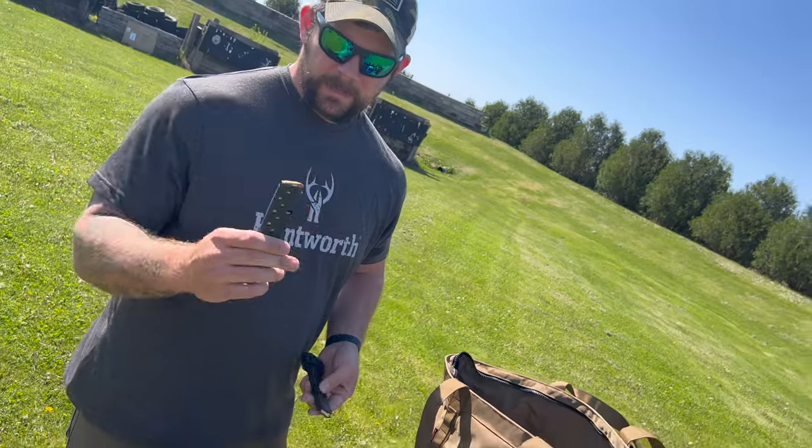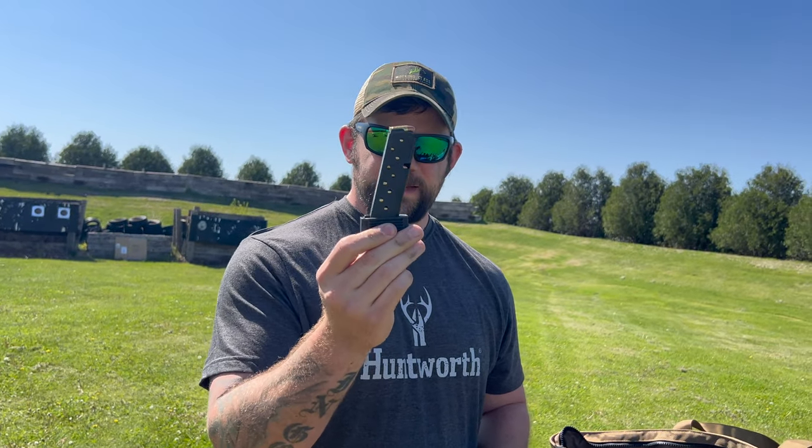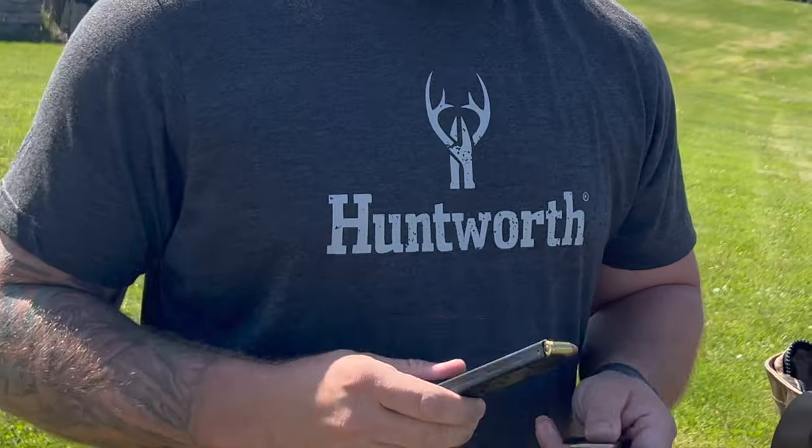Also, magazines — the standard magazine for the Hi-Point I think is 8 rounds, and the extendo mag is 10 rounds. I already loaded these up so I don't want to pull them all out, but they're kind of cheap — though they are metal.